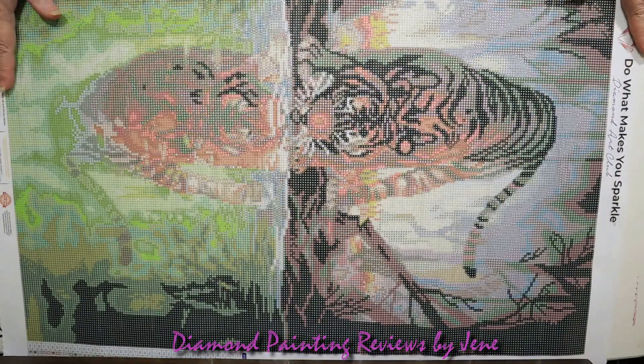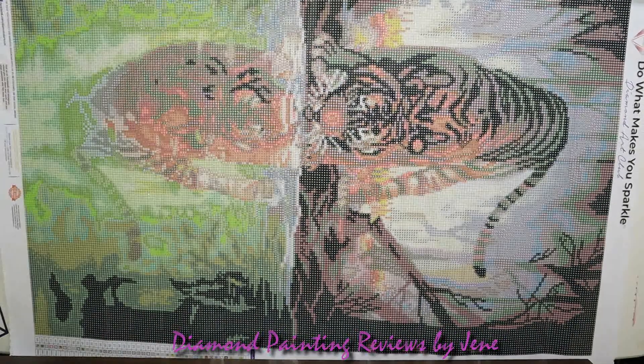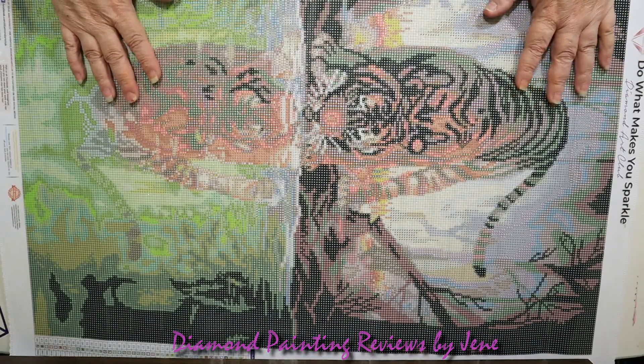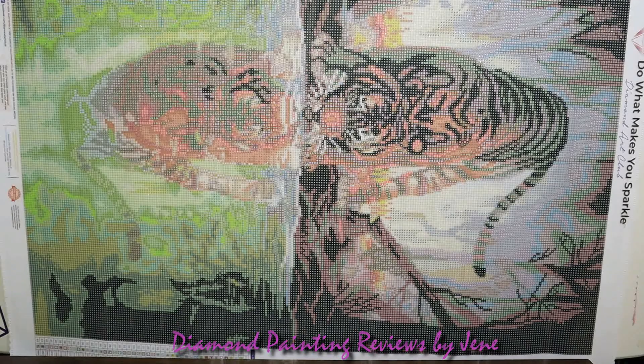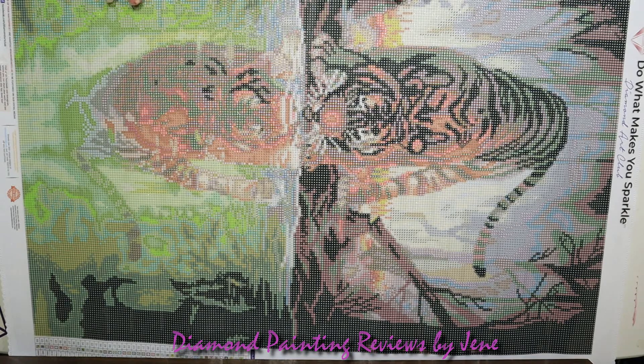Wow, that is going to look amazing. When I saw this being unboxed I said this is a must-have. This is a 56 by 71 centimeter, or 22 by 28 inch, full round drill painting with 44 colors. It looks like it has two AB drills, which we'll go over when we review the drills.